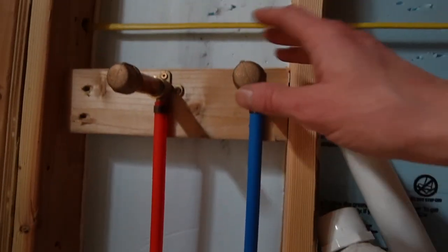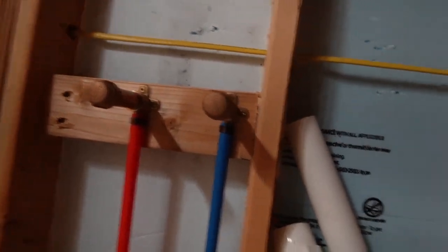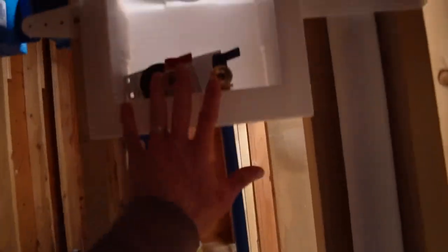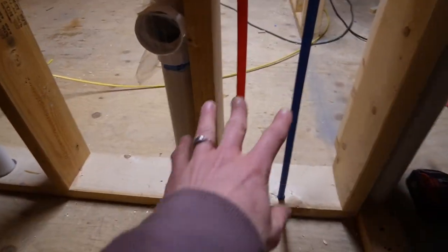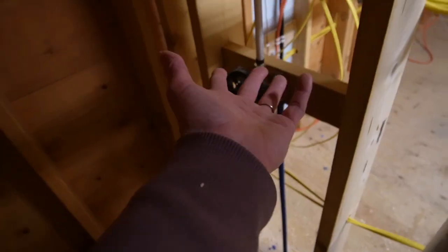That's what you just saw from the crawl space, and it connects to these pipes, which eventually will be hooked into the actual faucets. This one is to the laundry machines and washing machines, and then this is to the bathroom sink, toilet, and to the shower.